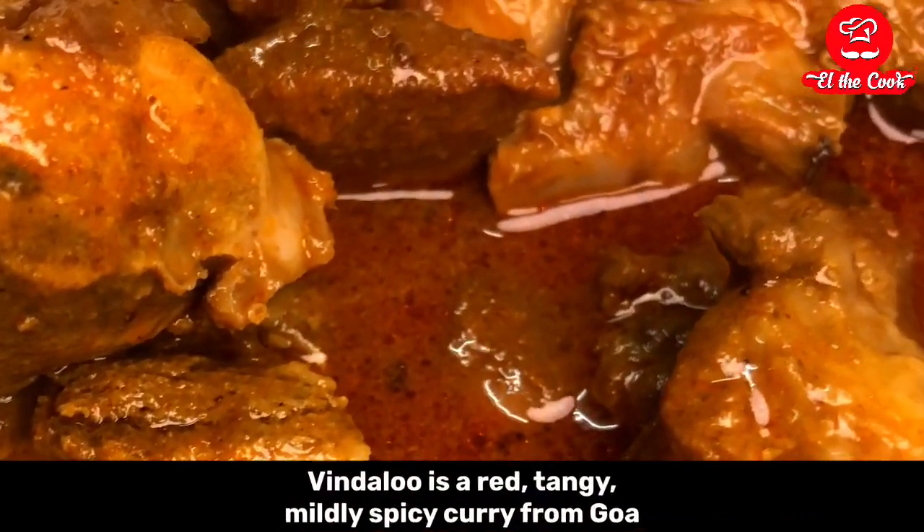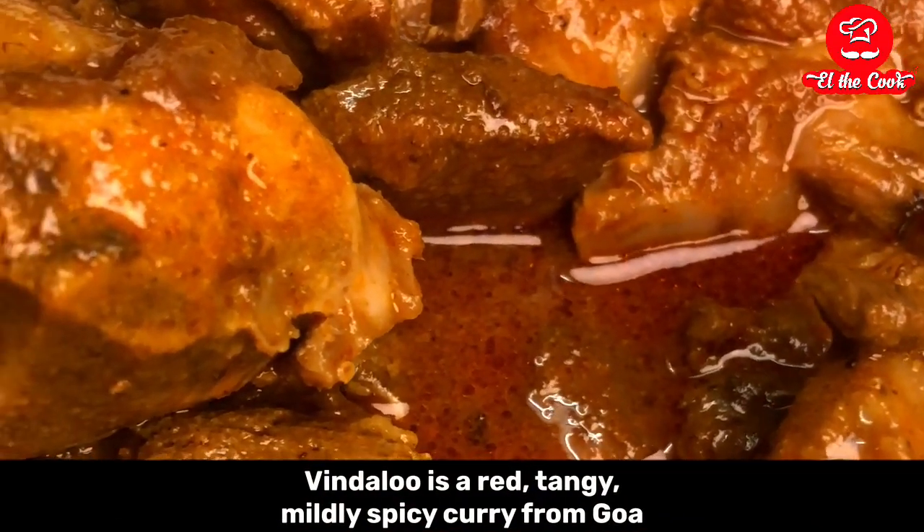Let's make Goa Pork Vindaloo. Vindaloo is a red, tangy, mildly spicy curry from Goa.